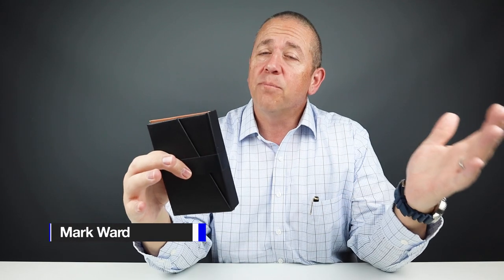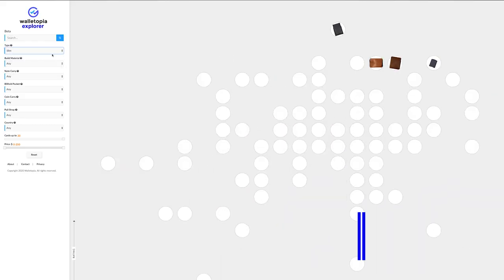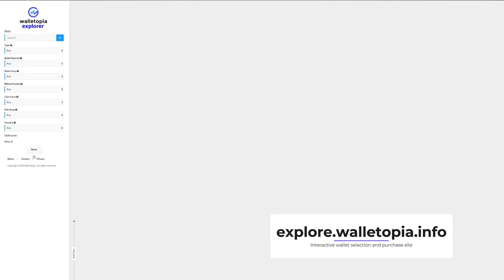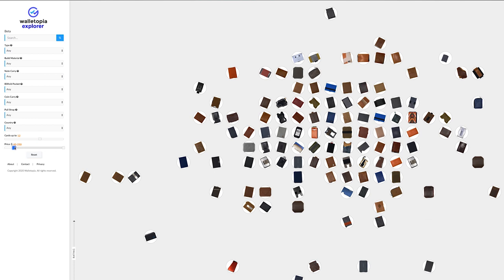Thanks for joining us today at Walletopia. We appreciate you joining us as always. If you'd like a more interactive method to finding your next wallet, I recommend going to explore.walletopia.info — a great way to use filters and different methods of drilling down to your next wallet.